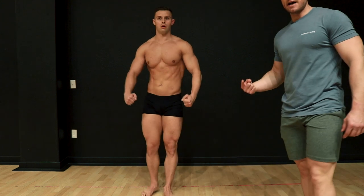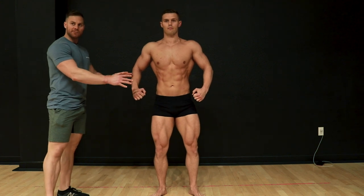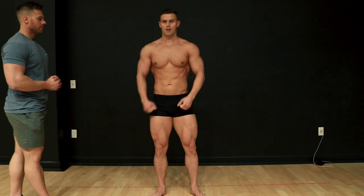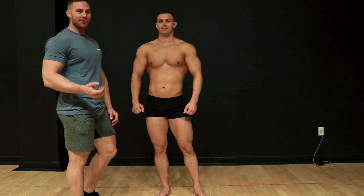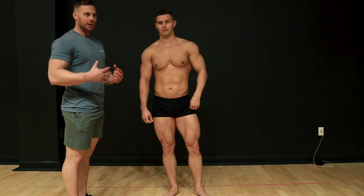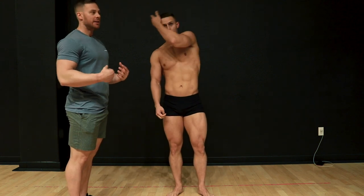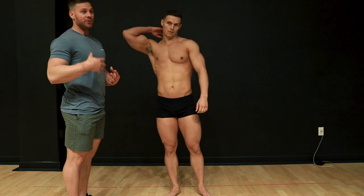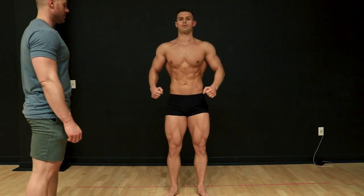Quarter turn back to front relaxed, and then we're going to go through the main classic physique poses. Posing is so important during contest prep — you want to make sure your posing conditioning is perfected so that when you get on stage you don't look tired. If you look tired, breathing heavy, or sweating really bad, the judges will see that. That's why practicing posing every day, every week, especially as you get closer to a show, is essential.